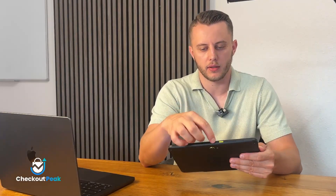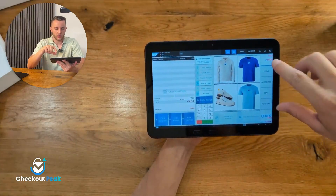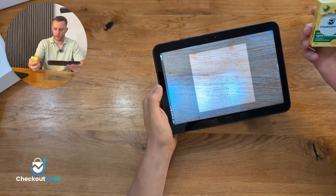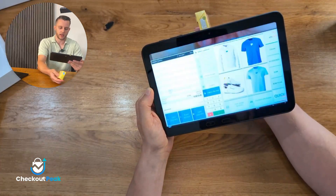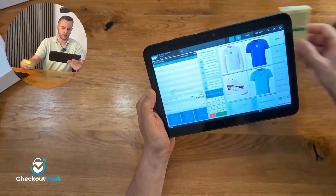The next cool feature is the custom button at the top, which we can customize. We integrated it into our application so that when you click the button, the native camera opens up and you can grab a barcode — for example, our lemon candies — and directly scan it as a product. This is how you can use the native camera or integrate such a button to scan products.